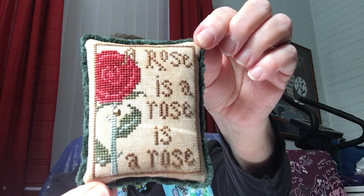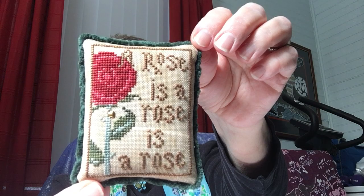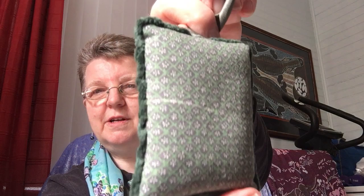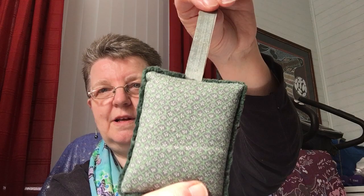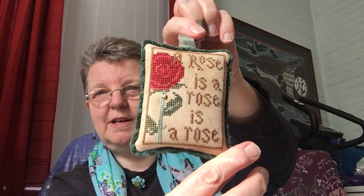Isn't that the most beautiful thing? And she's put a lovely backing on it, and it can be hung. I'm going to put that in a very special place where I see it every day. There's a little heart on it — look, beautiful!